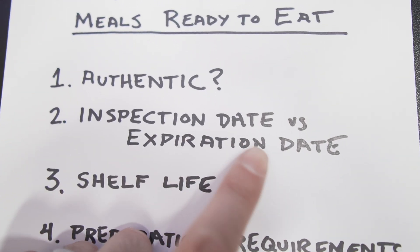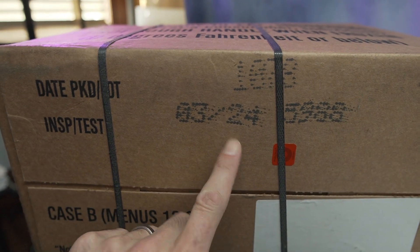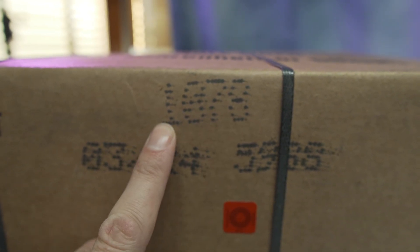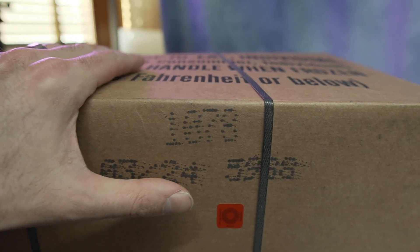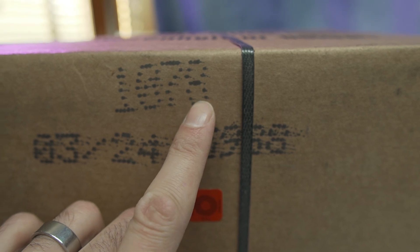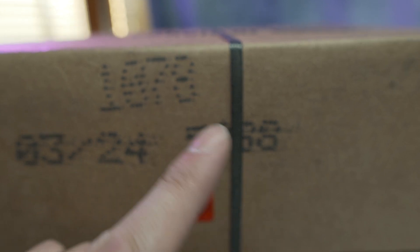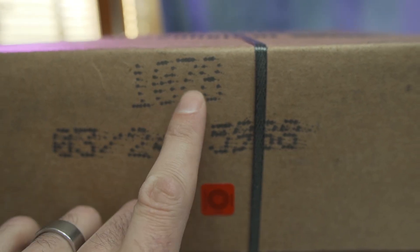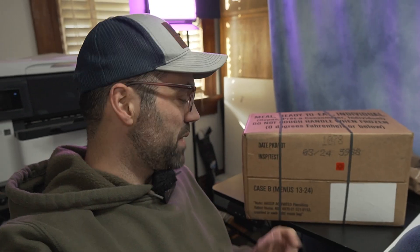What's the deal with the inspection date, and how does that differ from an expiration date? MREs are going to have two date stamps: the date it was packaged, shown as a four-digit code. The first number represents the year in the current decade — this particular case was manufactured in 2021. The three-digit number represents the number of days in that year, so 001 would be January 1st, 028 would be January 28th. In this case, 78 puts us at March 19th.